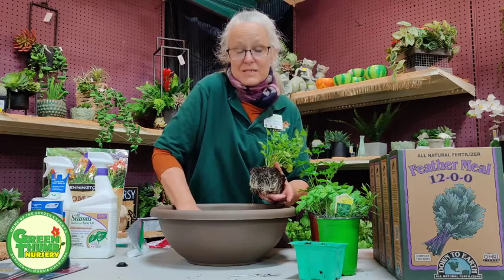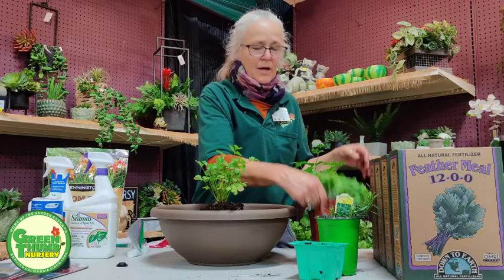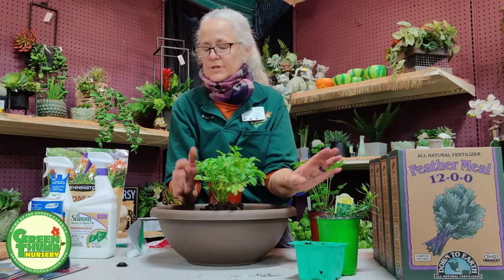I'm going to put my shorter plants in first. The basil is going to be the tallest — it'll get up around this size. Cilantro usually stays lower. Parsley is about the same height. And the tarragon is going to hang off to the side, so we'll treat it kind of like a trailer.